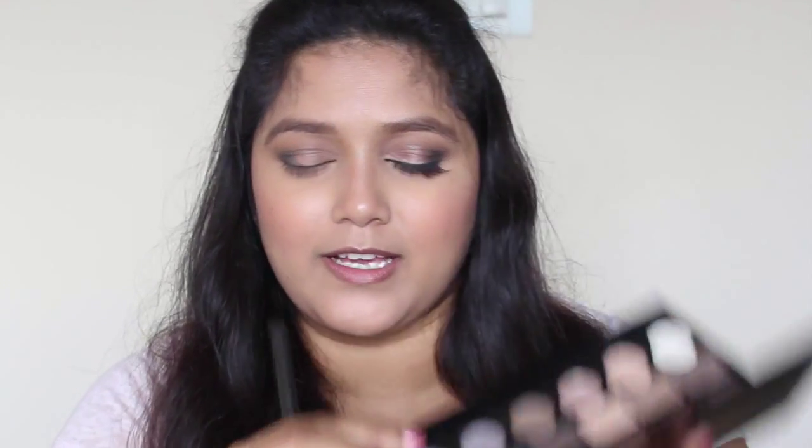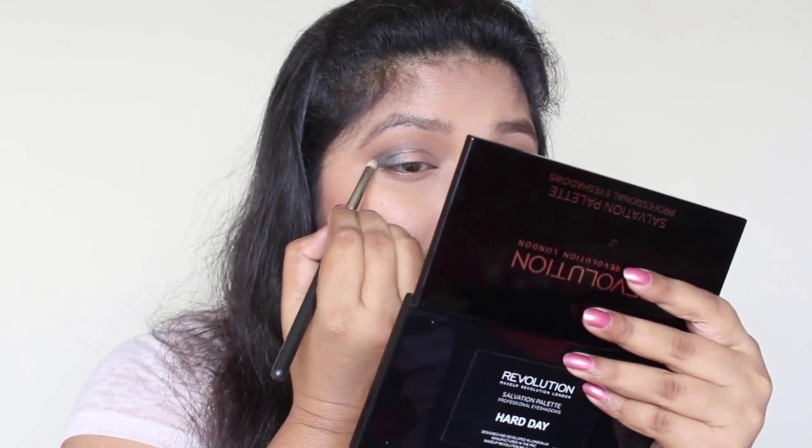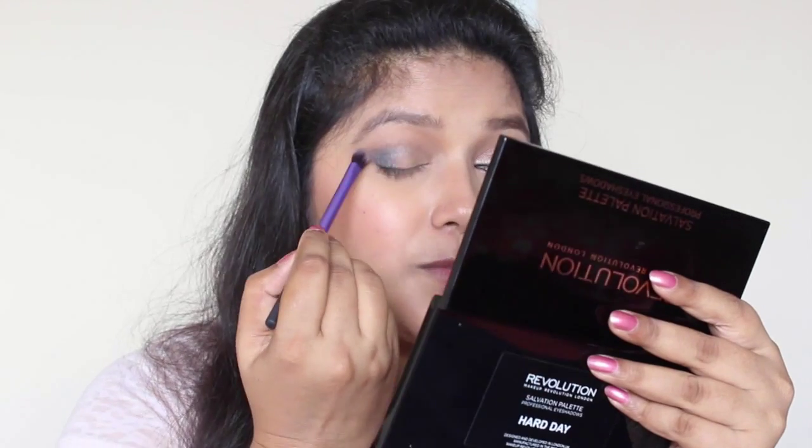Now I'm going to take this matte black eyeshadow and apply it in the outer corner, just a really tiny bit. I'm going back with the blending brush.